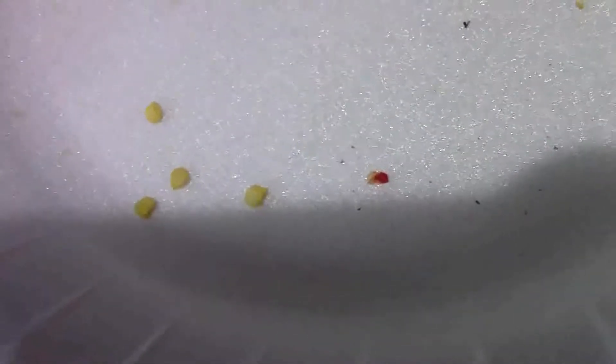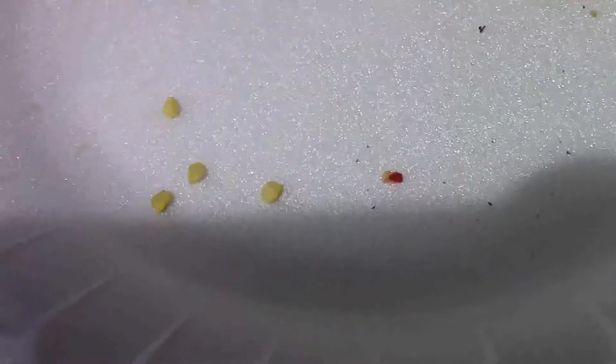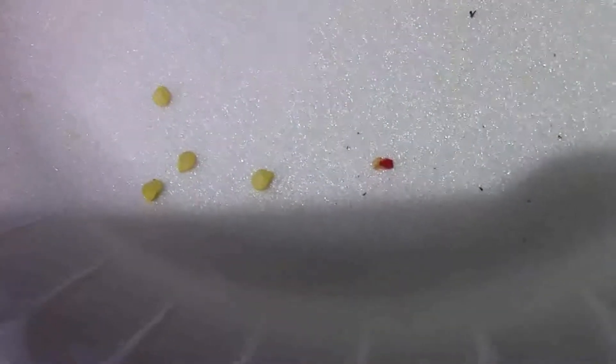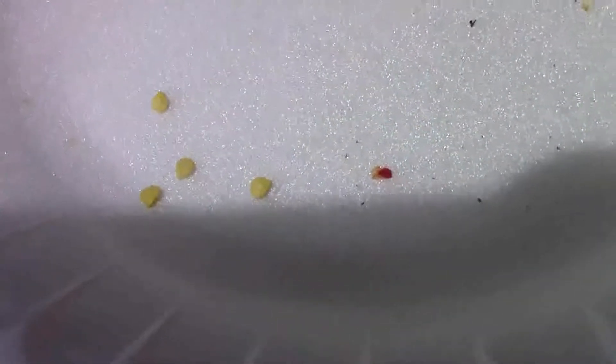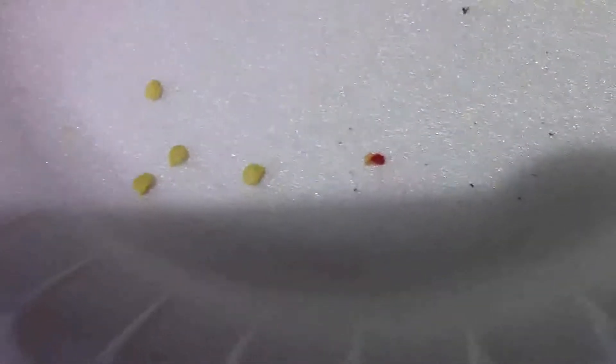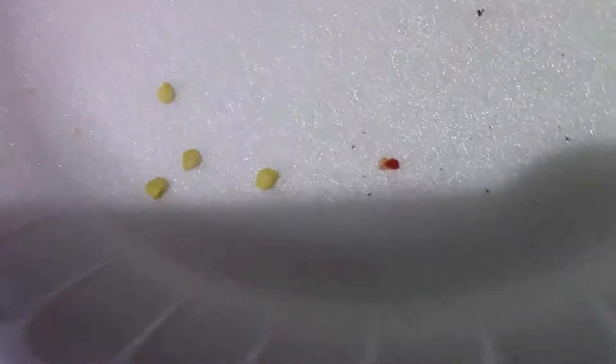I'll put maybe two or three — probably only two per container. You barely put them underneath the soil. I just put them not even an eighth of an inch — you just want them barely covered.